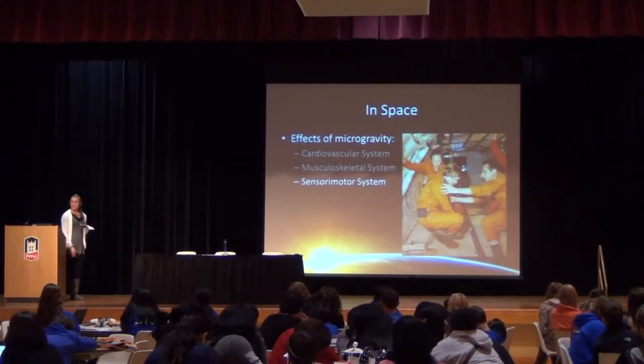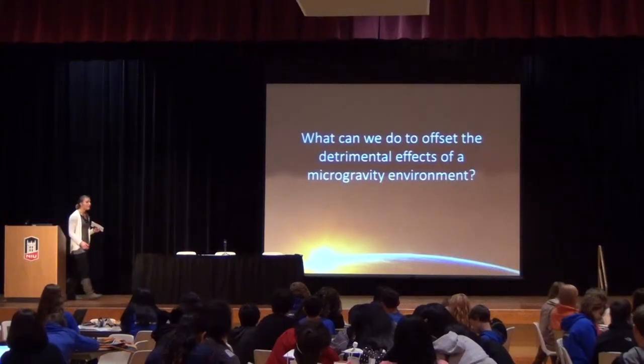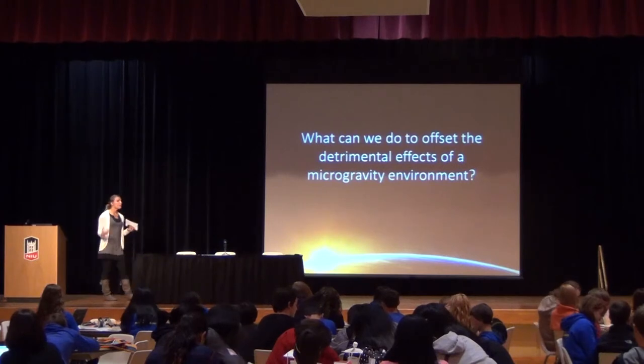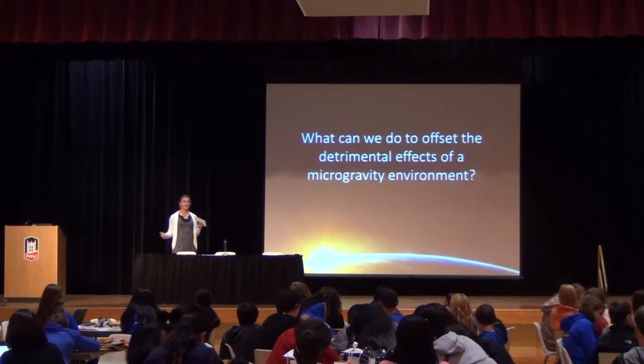Lastly, the sensory motor system: the first couple days in space are the roughest, but our body is amazing and adapts quickly. After those first couple days, the body gets used to things floating around and the astronaut is able to get a handle on it. So to summarize: the heart gets smaller, muscles get smaller, we lose strength and endurance, we fatigue more quickly, and bones start to deteriorate. What can we do to offset the detrimental effects of microgravity?